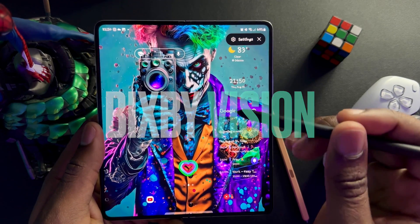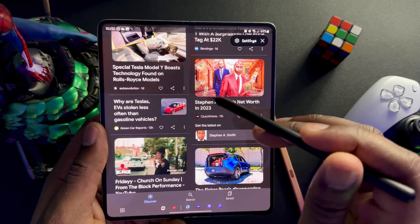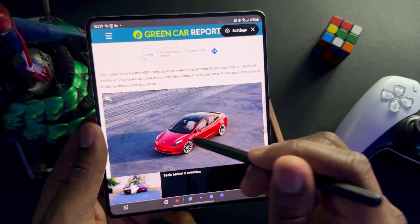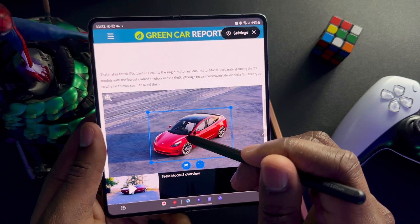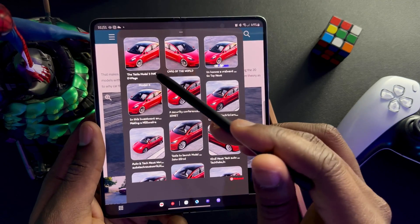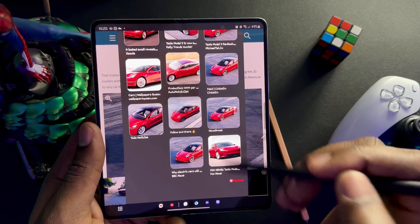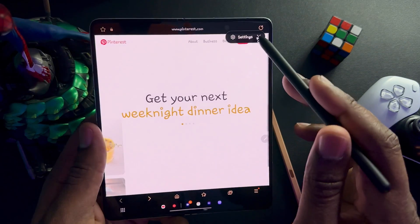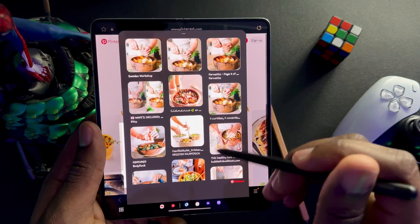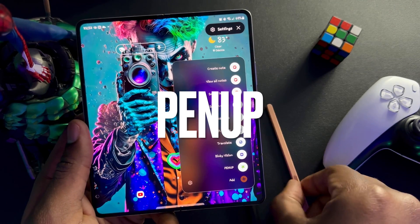Next is Bixby Vision. Ever see something and think 'what is that?' This feature lets you search whatever you hover over across the web. We're going to hover over this image — it's analyzing, searching — and look: Tesla, Tesla security conference, cars to follow. Anything related to that image shows up. The engine it uses is Pinterest. Let's hover over this food image and more Pinterest results show up since we're browsing Pinterest.